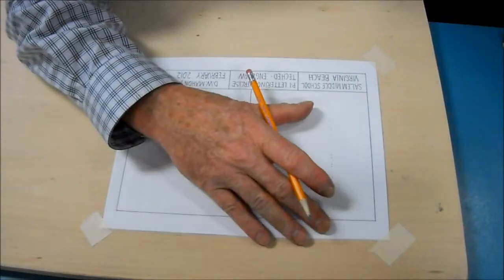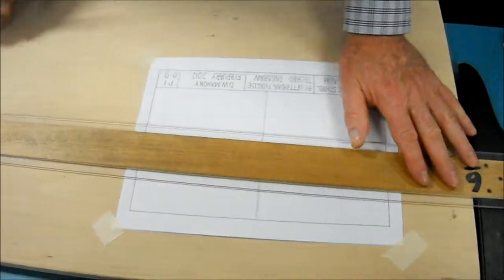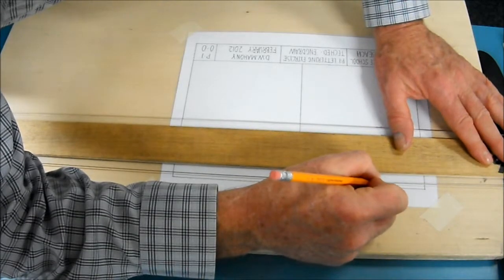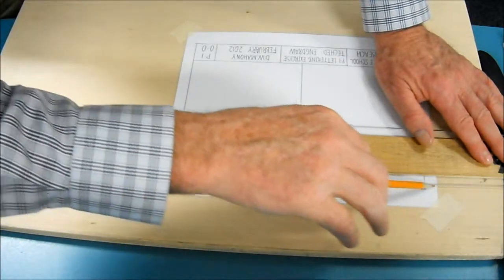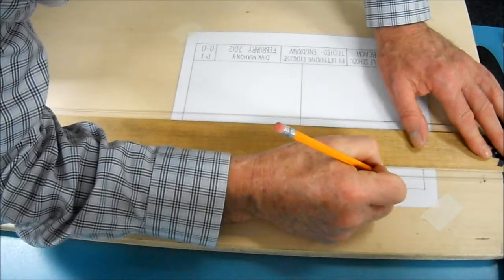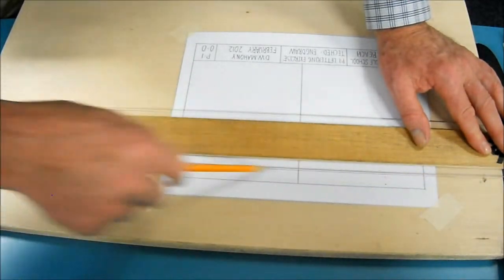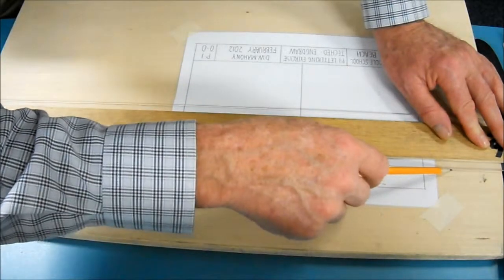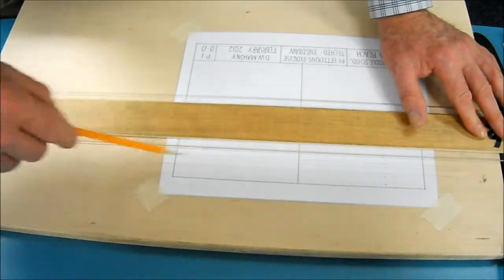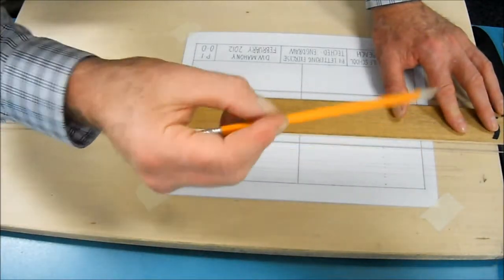I made these marks a little bit dark so you could see them, but in reality when you're drawing them, you want these to be nearly invisible. Now it's simply a matter of drawing all my construction lines. You have to be careful — you get some shadows off the T-square off the plastic, so you have to be careful that you're actually hitting your mark and not hitting a shadow. I guess we need better lighting, but it is what it is. Again, these construction lines really should be very light; I'm darkening them up a little bit so that you're able to see them on the video.